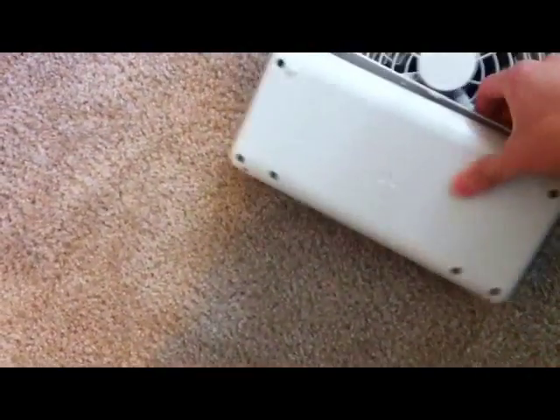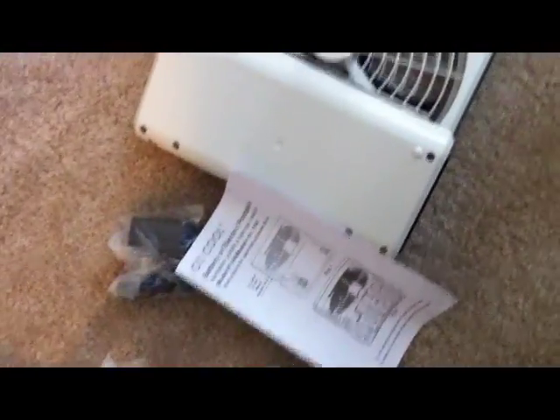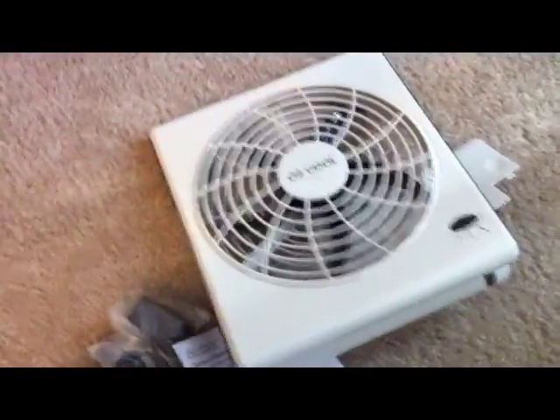I think it just folds like this — yeah, it does fold. You've got the AC adapter right here, and then you've got the instructions right there. Let me just go set it up, guys, and I'll be right back.